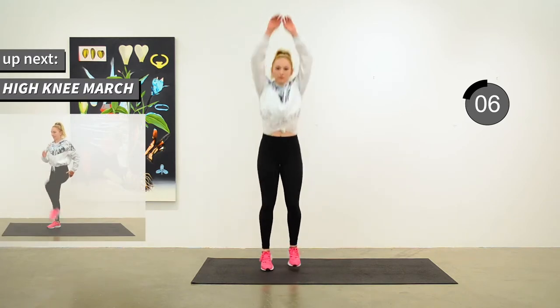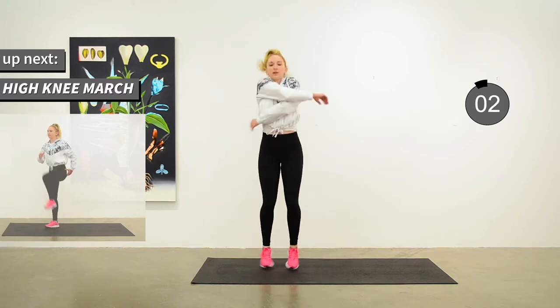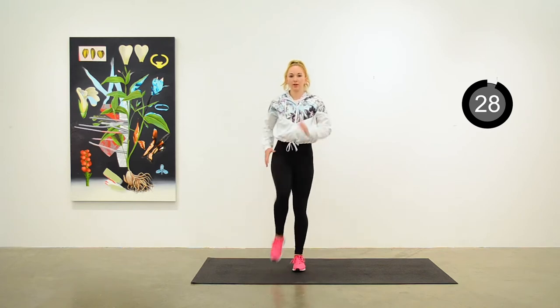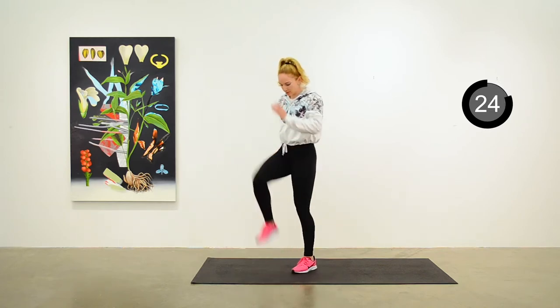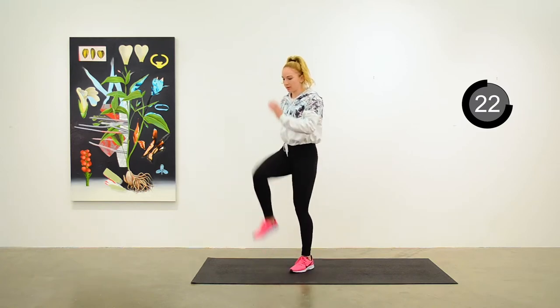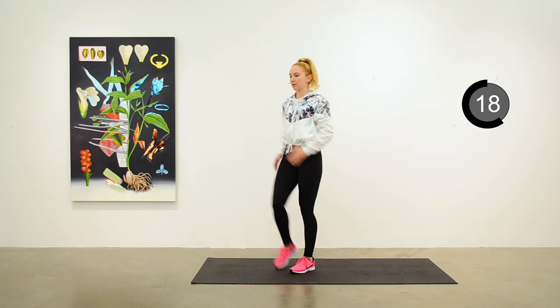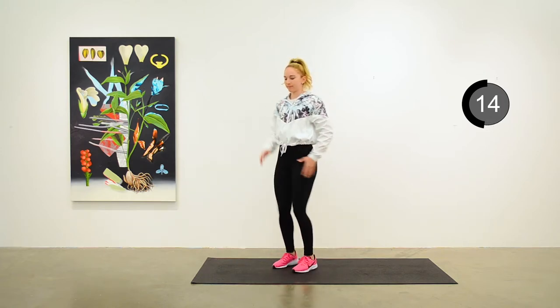Next up is a high knee march. Just marching pace, getting the knees up as high as you can, trying to maintain nice runner arms with a 90-degree bend at the elbow. Nice upright posture and flexing the foot as you come up into the march.